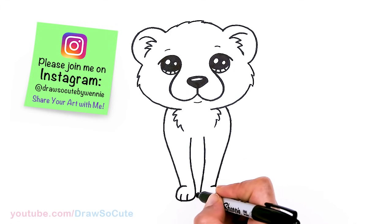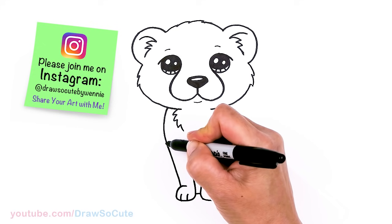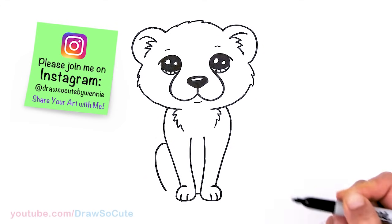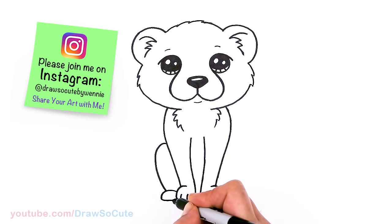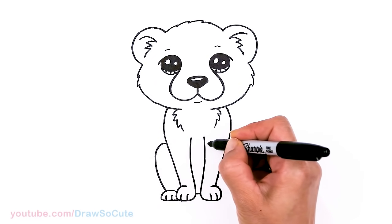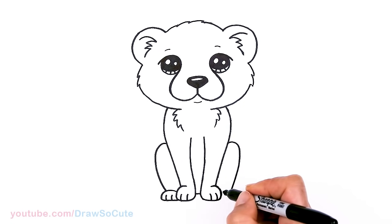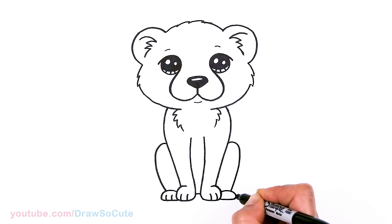Now we have the front legs in. In whatever space is left, just draw a soft curve between them. For the back legs, let's come pretty high up since they do have really long legs. About right here, pop out a curve and come down. In this area, draw an oval shape and bring it in, then two curves for the toes. Same thing on the other side — drag a point across, bring it down just like the other side, and connect.